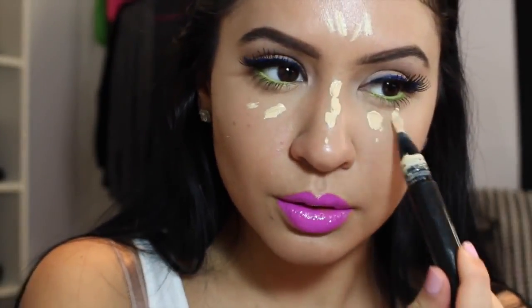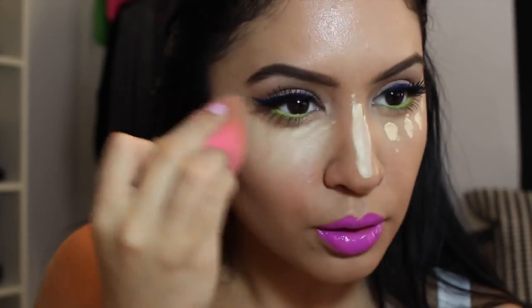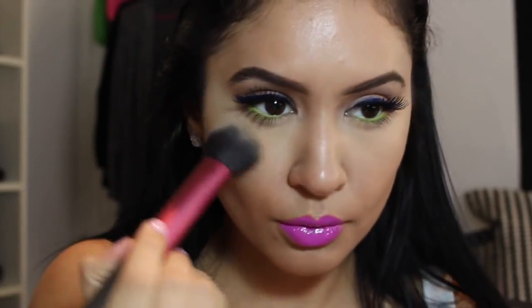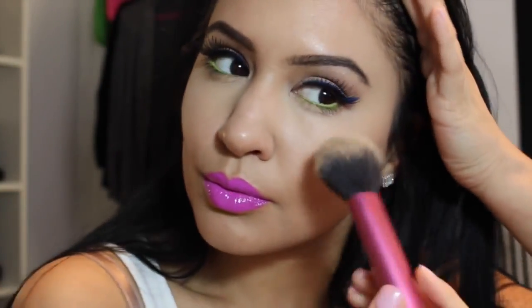Now I'm using MAC Prep and Prime Highlight in Light Boost to really brighten up the under eye and my nose. My nose is so hard to contour — I feel like it's easier to contour when you already have a small nose. I'm trying to find the perfect brush for contouring my nose, so if you have any suggestions let me know, because it never comes out how I want it. Just blending, blending, blending. Now I'm setting everything with MAC Prep and Prime Powder in Translucent using a Real Techniques brush. I didn't set my under eye with my normal setting powder — I just didn't feel like it today.